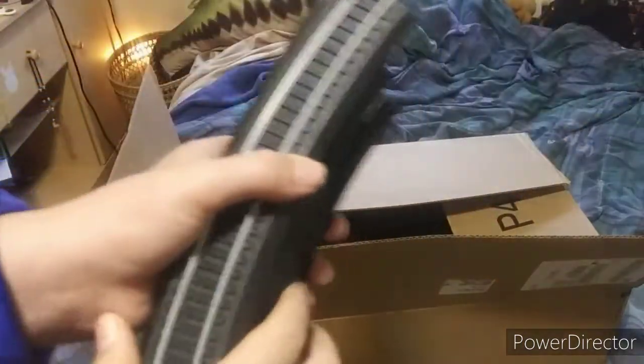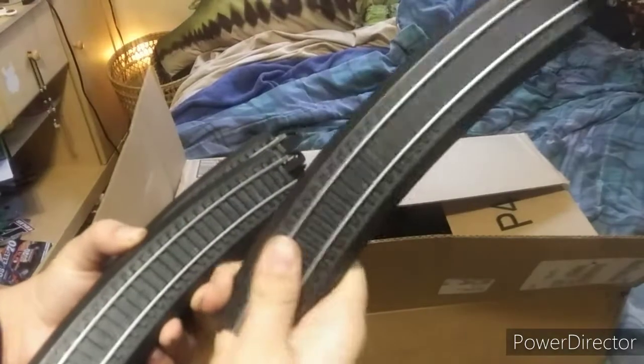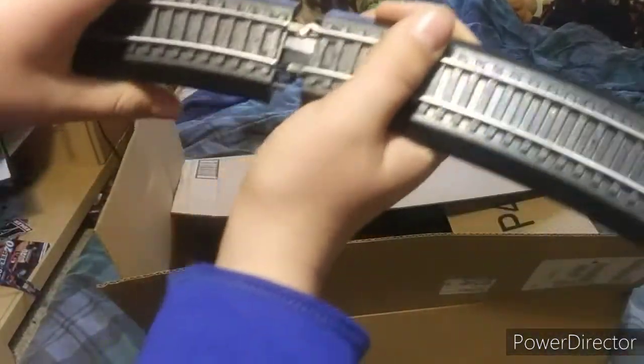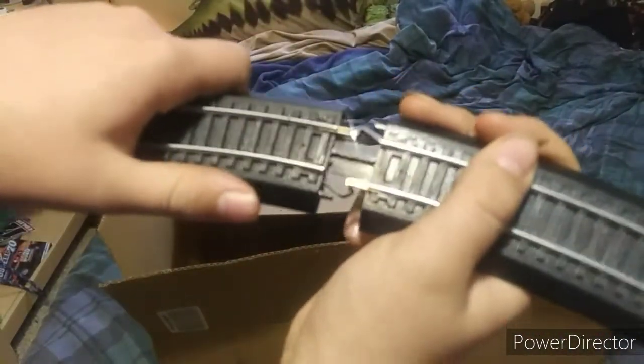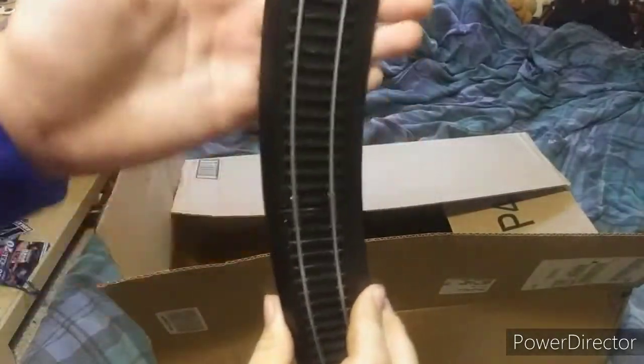The set comes with 12 pieces of the curved easy track. It's a newer design of how they connect together — they have these little hooks on them, they slide together and snap. Basically pretty easy.